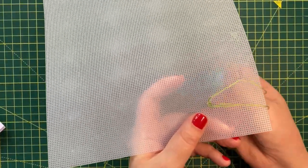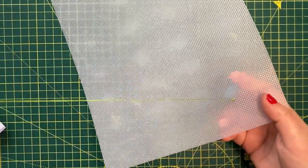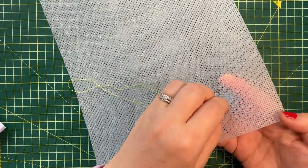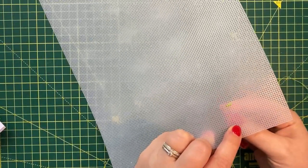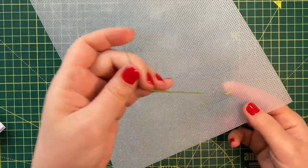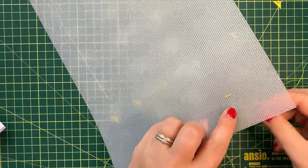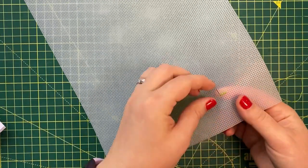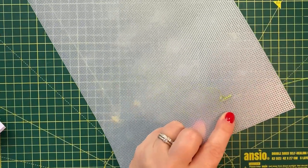Needle size matters. Because the plastic canvas is sturdier, using a one-size smaller needle will make working the canvas easier. For example, needle size 24 is the recommended standard on 14 count canvas, but I am using needle size 26 here, which makes it easier to get the needle through the canvas.